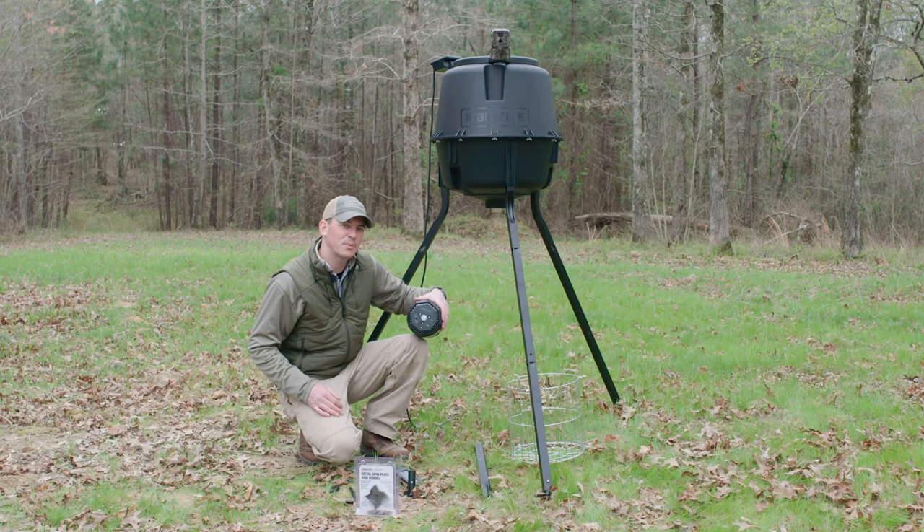These are just a few of the great accessories we have at Moultrie. For more information, check us out at Moultriefeeders.com.